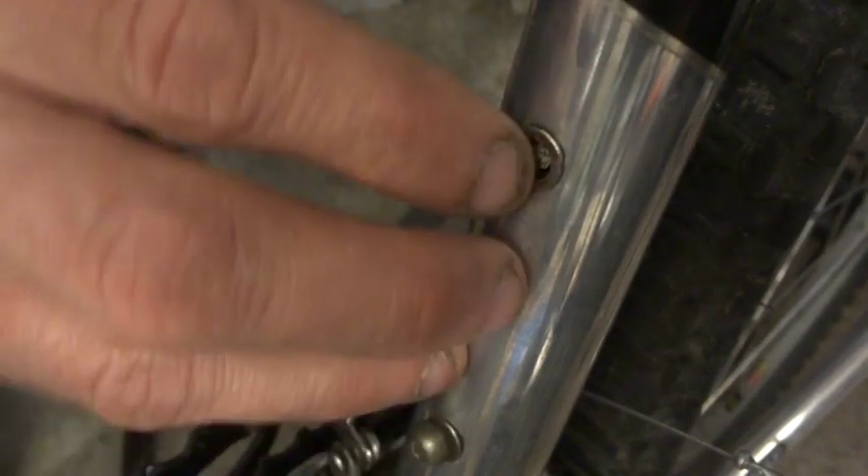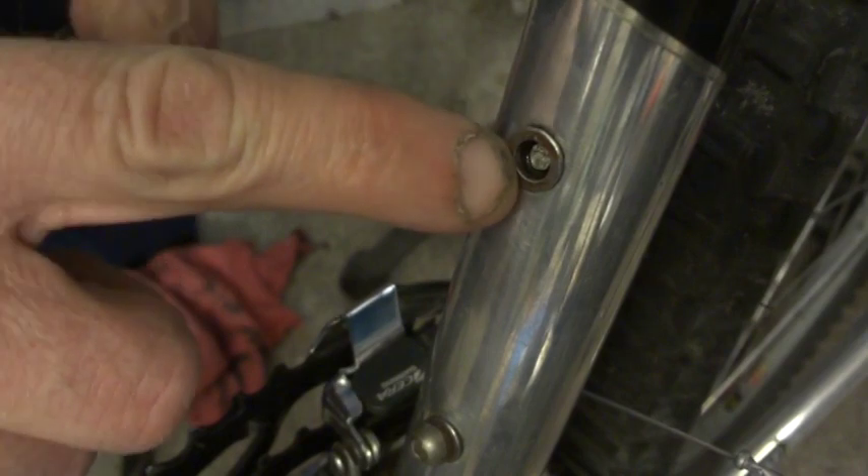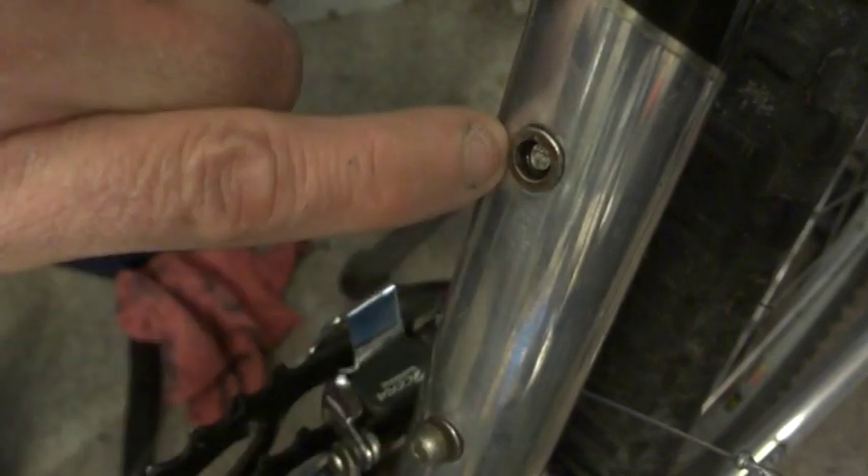I bought this bike used, and one of the things I didn't notice was that one of the screws for the bottle cages here was broken off in there. So I've been working on getting that screw out.